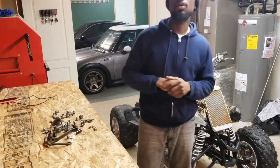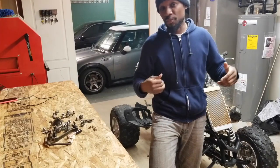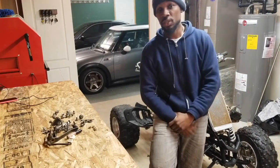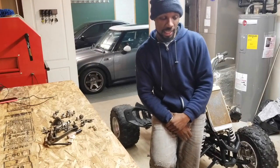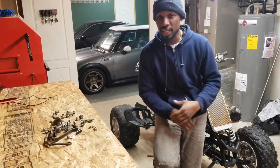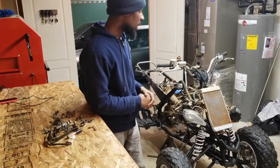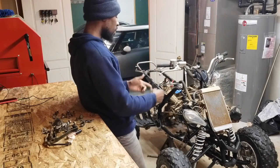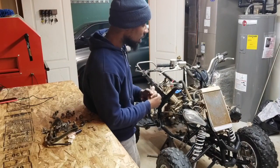I want to make this video because I want to know what you guys know about these quads. I'm fairly new to the whole quad world — I always wanted one. When it comes to the engine stuff, mechanical stuff, I got that, but I want to know what you guys know about these Raptor 700, 700cc quads.